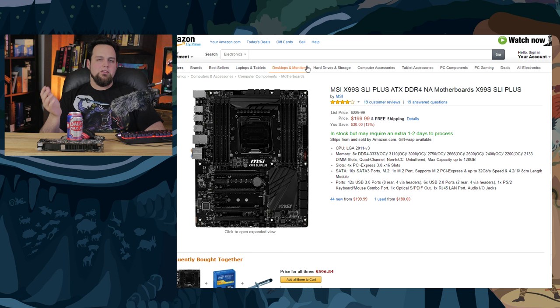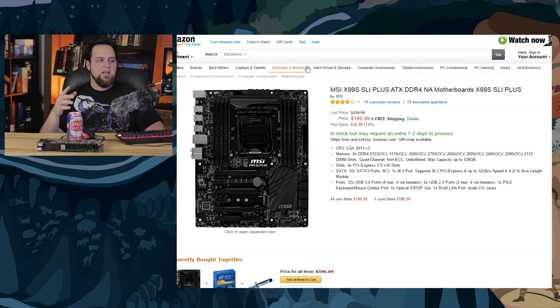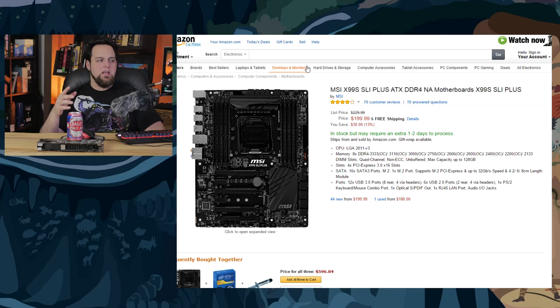We also have the MSI X99 SLI Plus, and we haven't tried that out yet, so I'm not going to 100% say it's an amazing board. I've read a lot of reports that people have issues with different memory modules, but they've also released some UEFI updates to fix that. There's a lot on this board for not a lot of money. We do have one in; we're going to be doing a build with it in about a week or so. It could be a very interesting way to go, just because of the price and the features — M.2 and everything else. Plenty of ports.